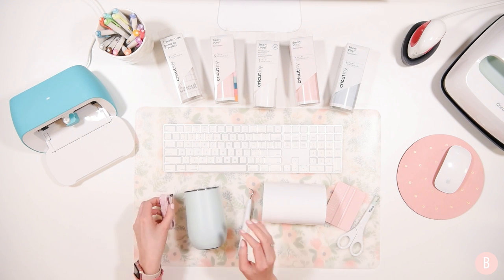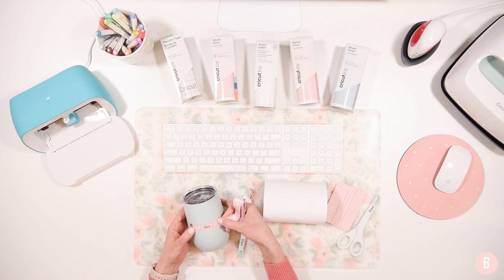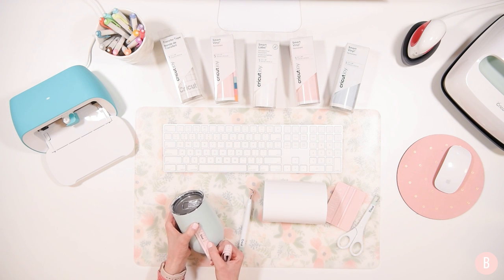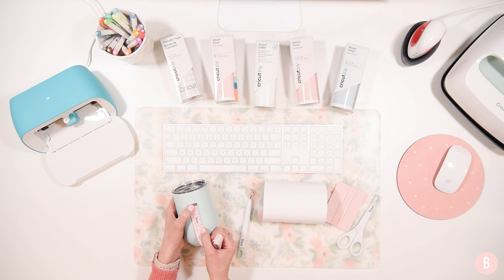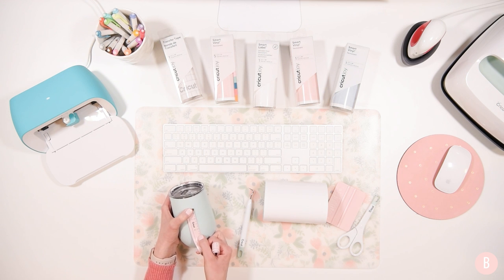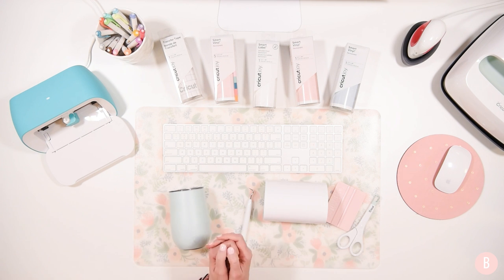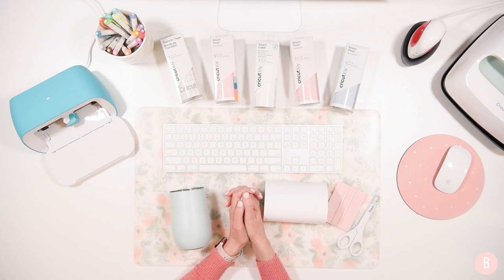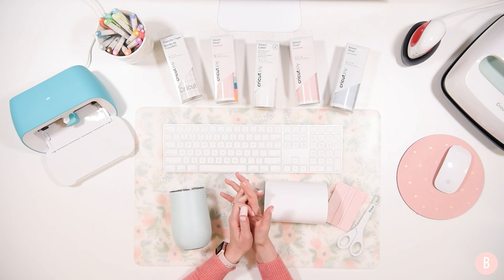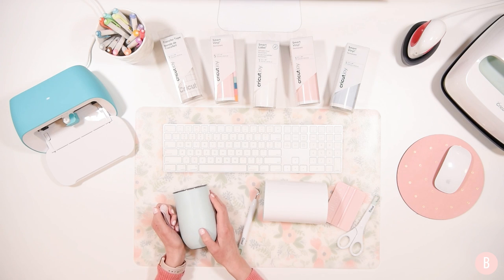Let's measure our little cup and decide how big we want the design. I think we're going to stick around two and a half by two... actually two and a quarter is going to be plenty. So let's keep the monogram at two and a quarter by two and a quarter - square in nature. That'll be perfect. So let's pop into Design Space together. We are going to learn this together - this is my first project with the Joy and it's probably one of your first too.